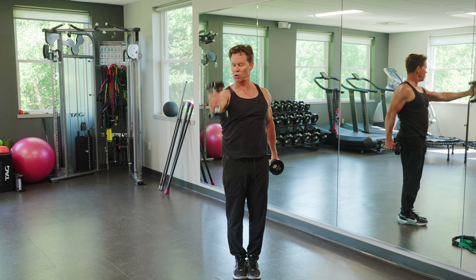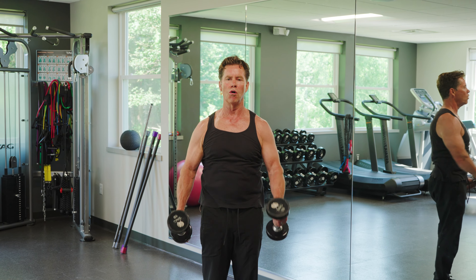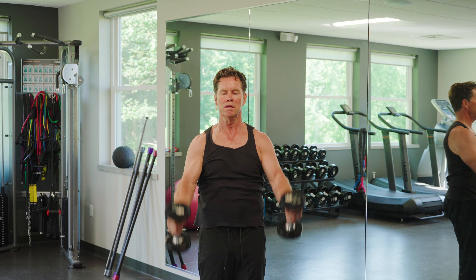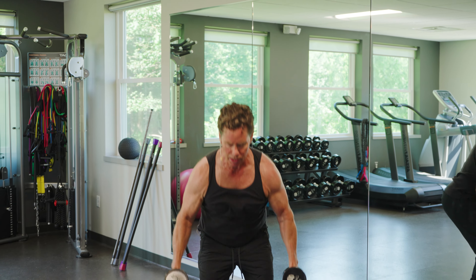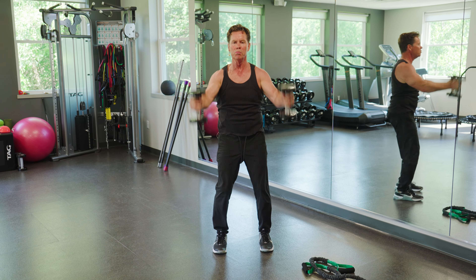We can go into the toy soldier number two — really simple, whatever you have at home. Or I could do the full-blown overhead, and I could add a squat to this. So you can see some simple, dynamic movements.